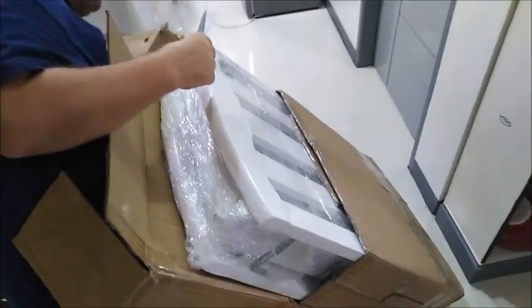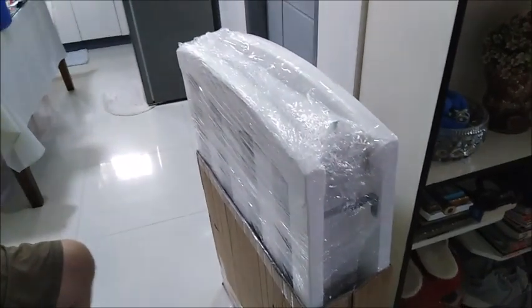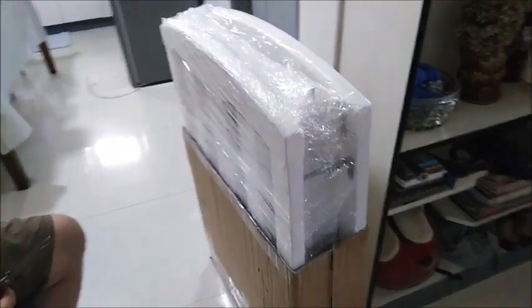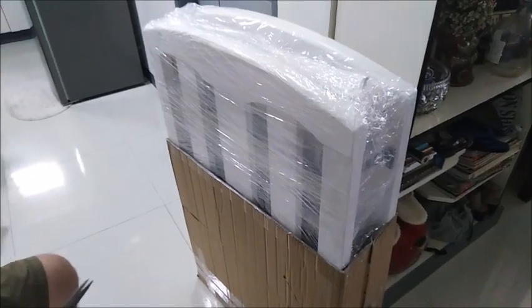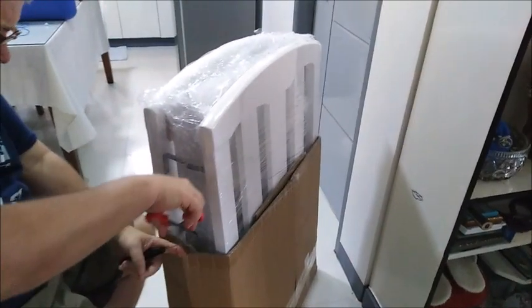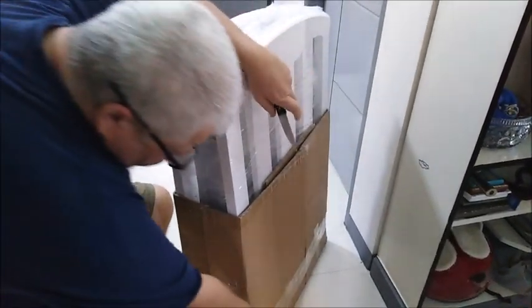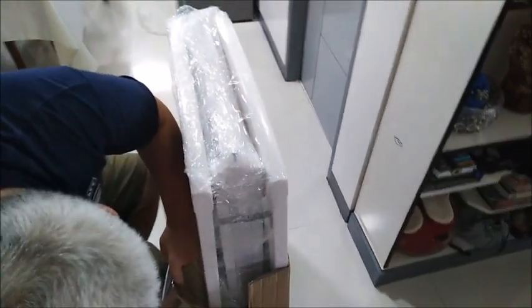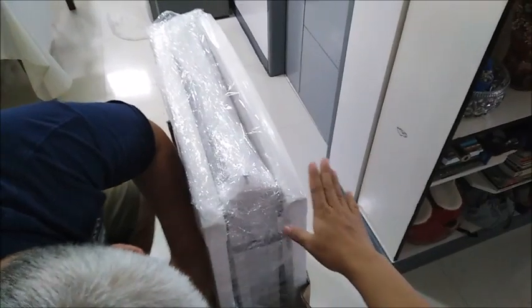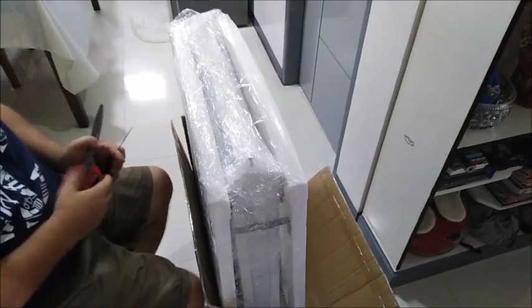Look at this white color — it's like the one in the mall, which is expensive if you buy it there. That's why I've been looking for a trusted seller on Lazada. I chose one that has a lot of good reviews. If there are no good reviews, I won't order. I told the seller to put something on the sides so it doesn't scratch or bump anywhere.